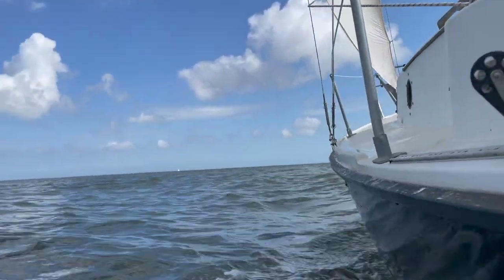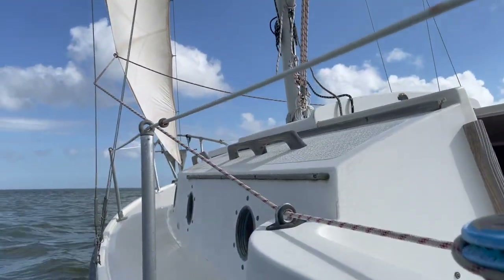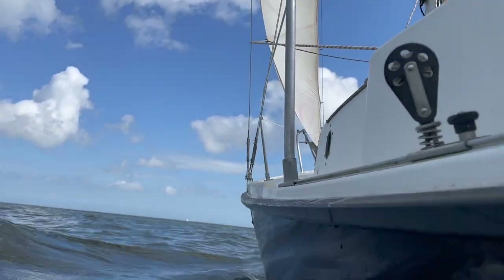I've been working on setting up this boat for single-handing. I've got my bungee cord steering system and I've got my jib downhaul.